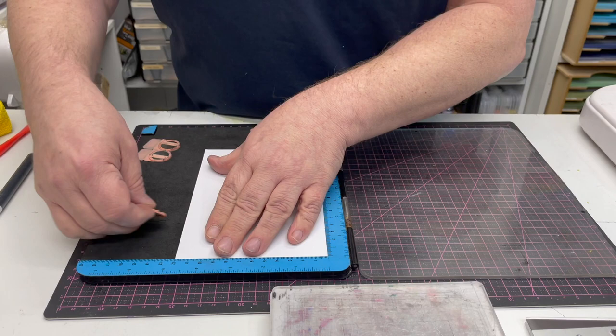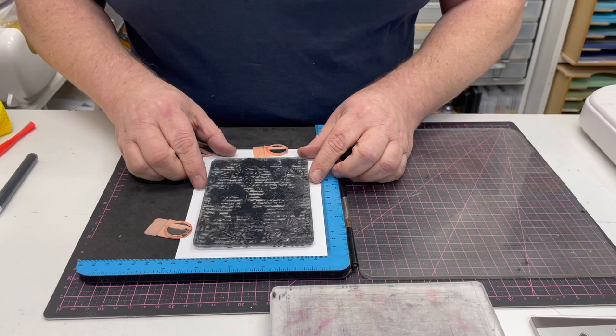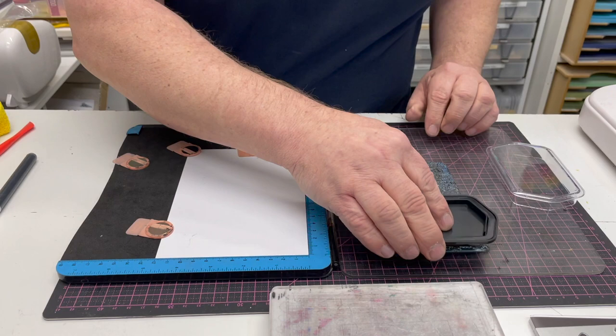So what I'm going to use is a plain piece of stamping card — nothing special, it's not a special heat activated card or anything. And I'm going to use my Butterfly Collage Stamp and Die set; I'm just going to use the stamp for this one. So I'm just going to put the stamp down as I would do normally in my Press to Impress from Crafts 2, and I'm going to take my Collido ink pad.